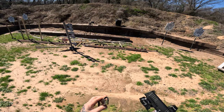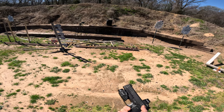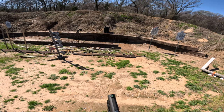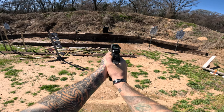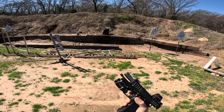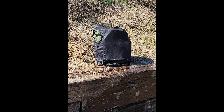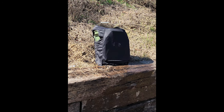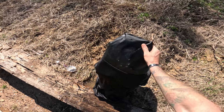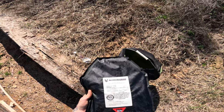Next up is our Hornady XTP 115-grain hollow points, shooting out of our Staccato C2 at the same range. Let's see what happens. There are our next three rounds. Absolutely nothing out of the back. So we're going to go ahead and move to our last 9mm round.